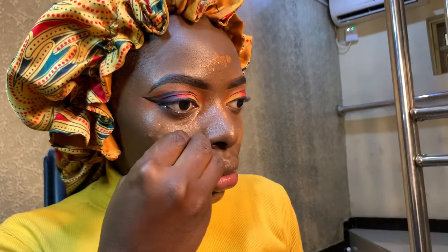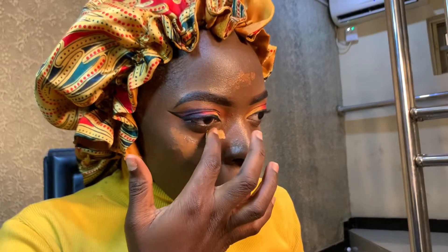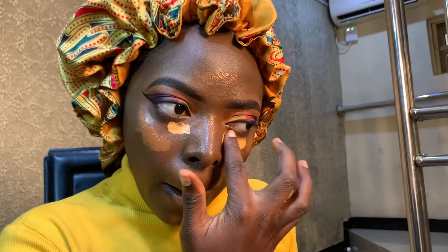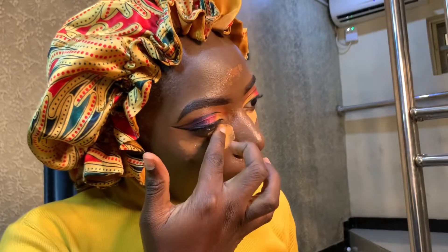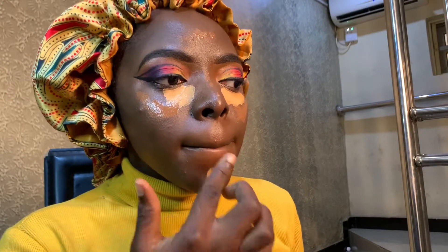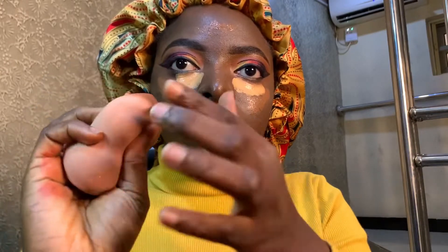Well, my concealer has broken so I had to use that one, and I'm using my hand to apply the lighter shade foundation. Guys, remember — no brush used in this video. We are using only our sponge and our hand. You don't have to have all the brushes in the world to get glam, so I'm just showing you an alternative way to slay without breaking the bank.